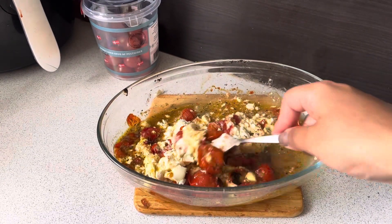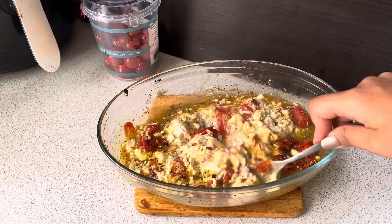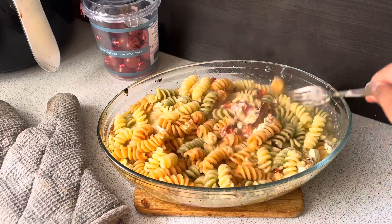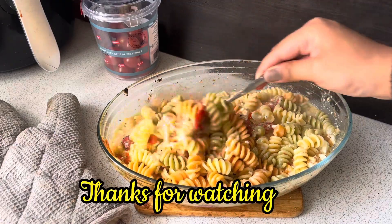If you want, you can add some boiling pasta water in. I will add boiled pasta on it. I will garnish it with fresh basil. It's ready to eat.